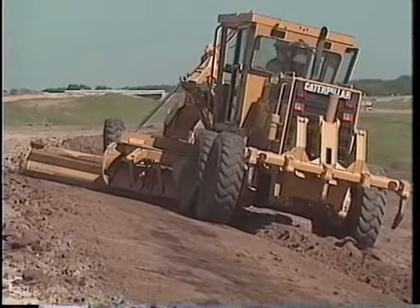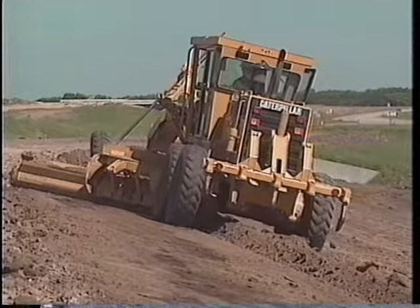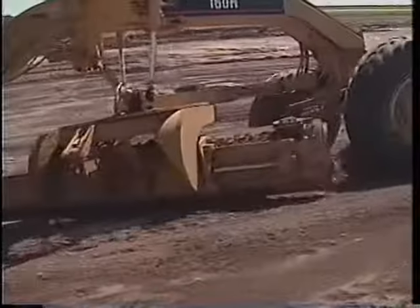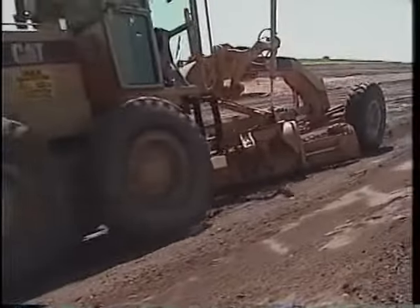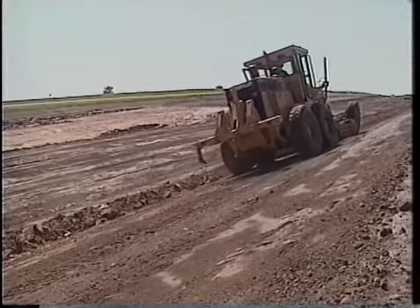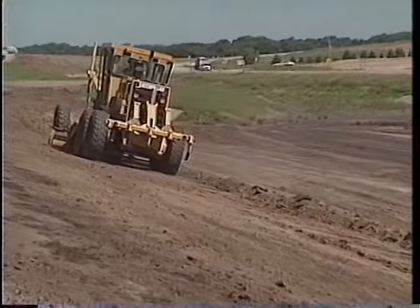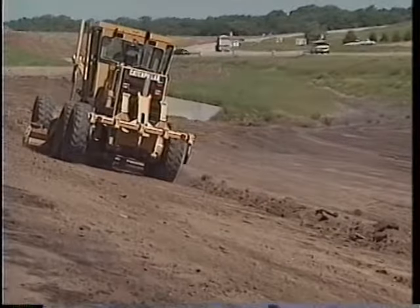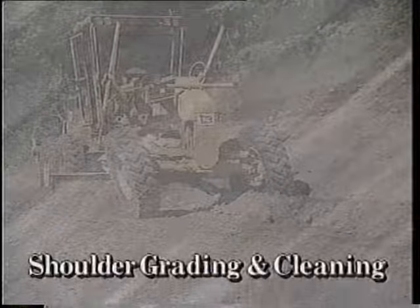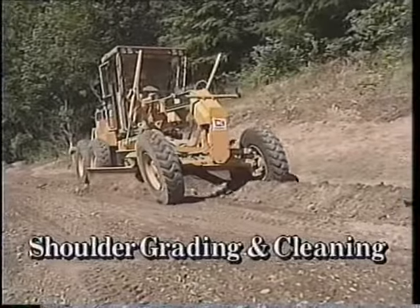Deposit the windrow between the tandems. Use the windrow to help hold the machine on the slope. On slopes flatter than two and a half to one, start at the top. Cast the windrow material outside the lower rear tandems. Again, use the windrow itself to help keep the machine on the slope you're working.